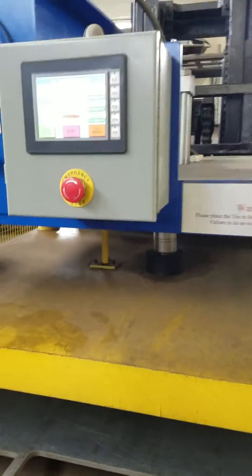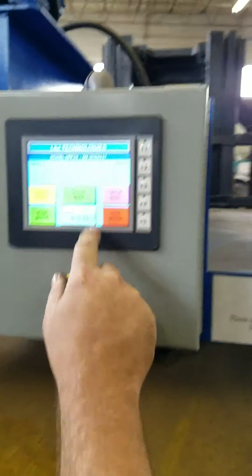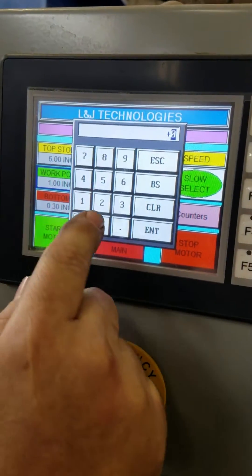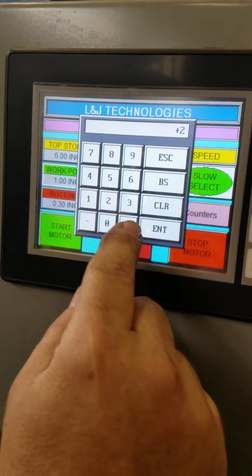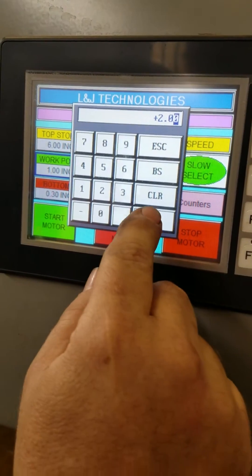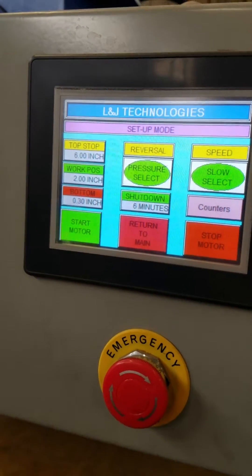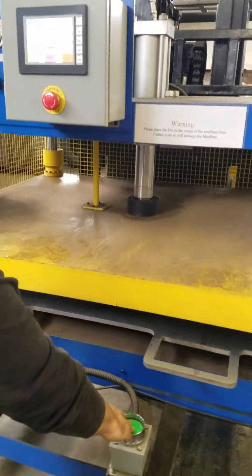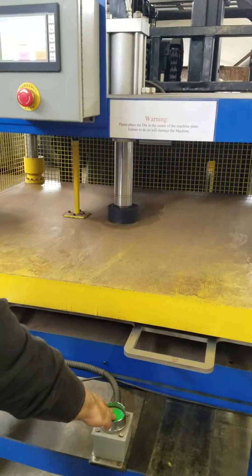It's very easy to program — program a different length. Let's get in there without the glare. There's your work position. He's going to change that back to 2-inch. Enter. Go back to return. Cycle start, hit the palm buttons. That's all it took to change it to a 2-inch cycle.